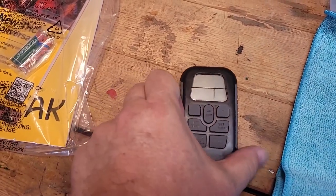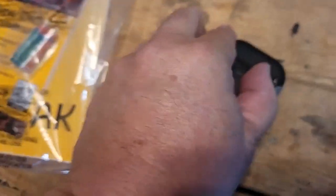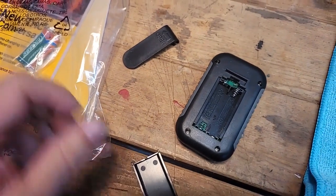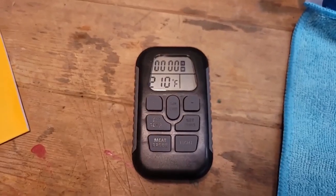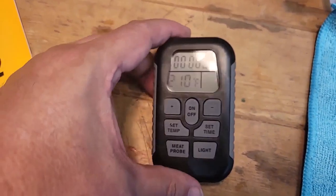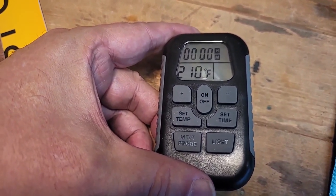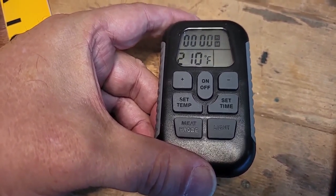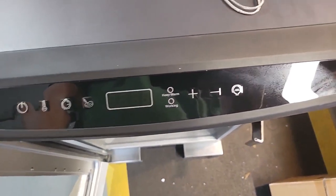To get into the battery compartment for your remote, this belt clip — you just slide it over and there's where your batteries go. With the batteries in, the remote has a nice straightforward, easy-to-read display. You've got on and off, set temperature, set time, meat probe, and your light. The remote replicates everything on the main control panel.